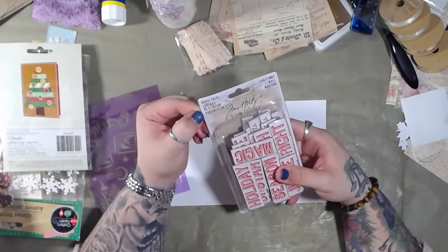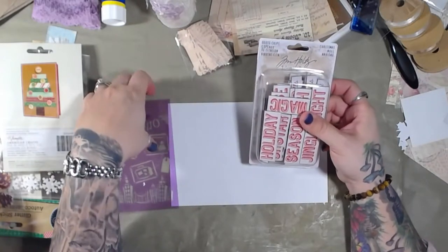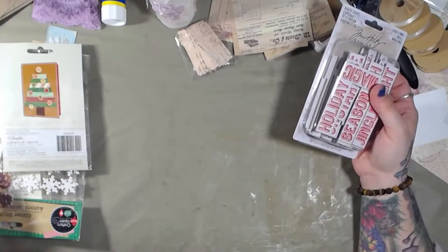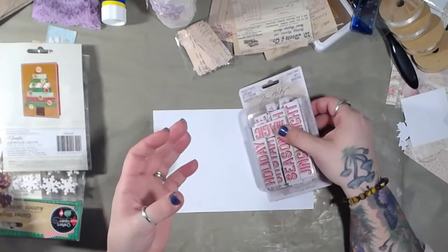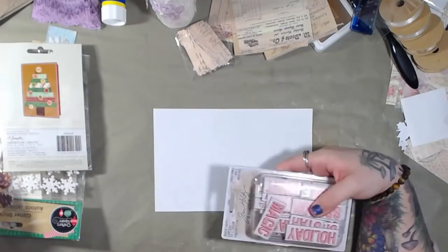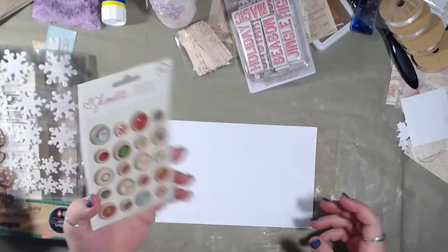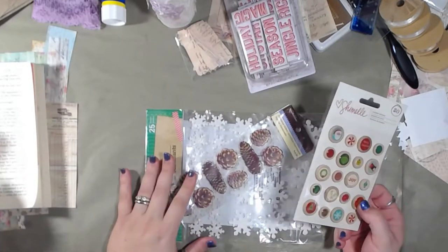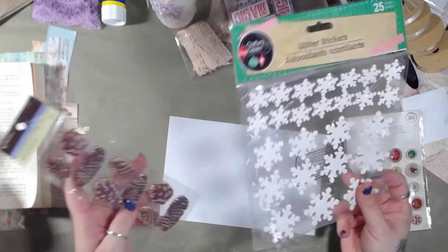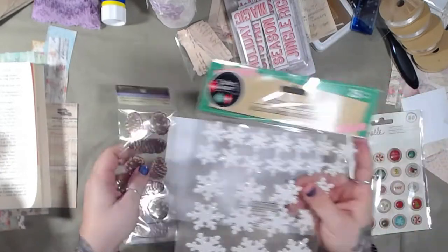A lot of this stuff I got from yard sales. I used to do a lot of yard selling when we were in Hawaii because they had yard sales year-round. Tim Holtz is something I got a lot of when I was doing regular paper crafting. I dug into my Christmas buckets - yes, more than one - and I have a ton of Christmas paper crafty stuff, not your traditional vintage junk journal stuff. There's also a website called Peachy something with daily deals, and I used to get a lot of stuff from Dollar Tree.